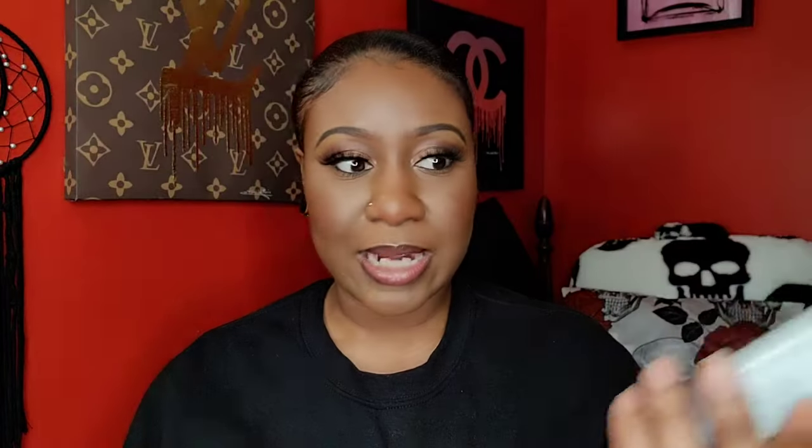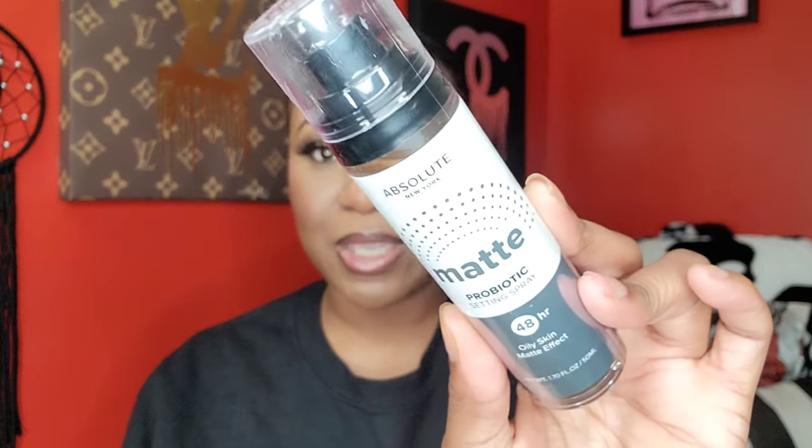I picked up the Absolute New York matte probiotic setting spray. I didn't necessarily need it, but I wanted to try it because anything that says 'matte' I want — I'm an oily girl. So I wanted to give it a go.